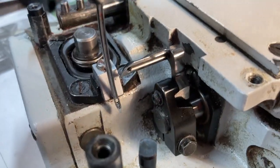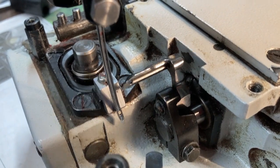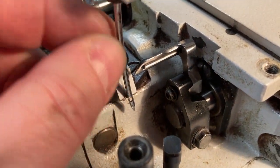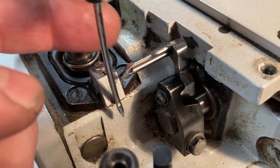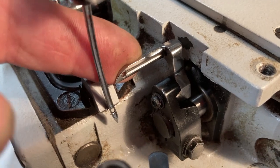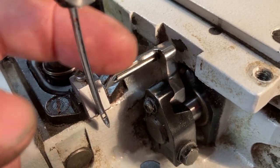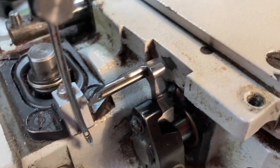If you're having issues with the thread wrapping around the looper needle, the first thing to do is check that your needle is straight — remove it and lay it flat. Make sure it's straight and in good condition. This one has a good point; make sure there are no nicks in it.